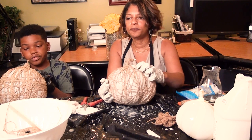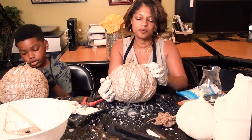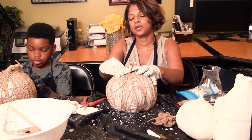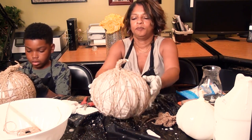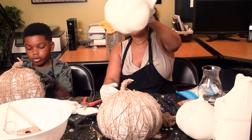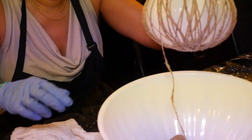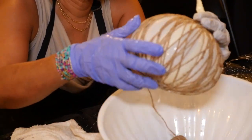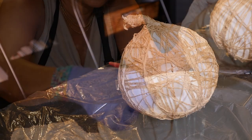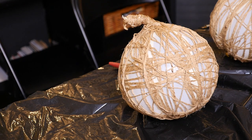We're going to sit this out and let it dry. I'm going to put a fan on it so it dries faster — maybe we can even finish it tonight. I finished wrapping my last two smaller-sized pumpkins and set them all under the fan to dry overnight.